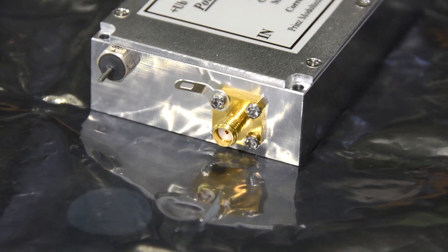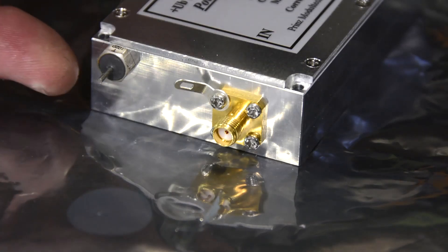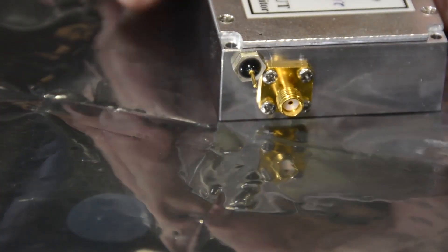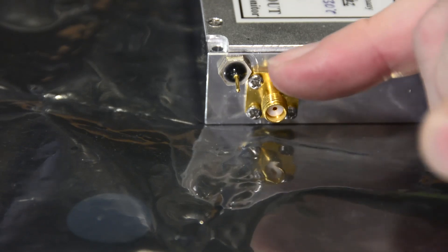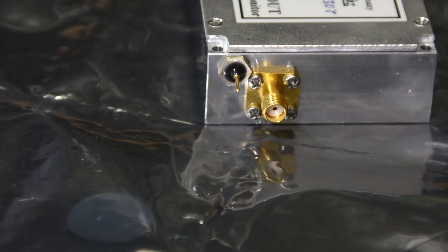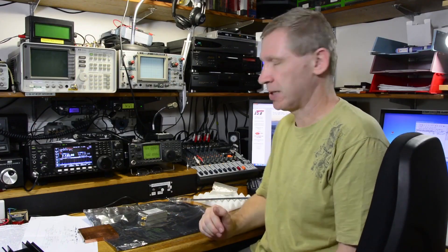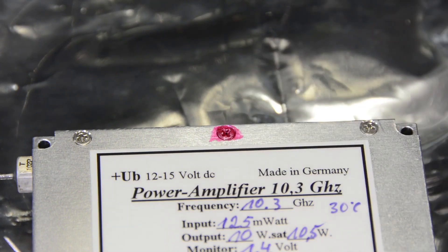As is common with all this microwave stuff, the input connector is an SMA and there's a feed-through for the 12 to 15 volt DC input. Looking at the output, there's an SMA connector again for the RF and a feed-through for the monitor volts. As much as I'd love to show you the inside, Philips has some red gunk across one of the screws to indicate whether it's been opened or not.